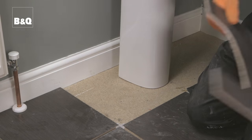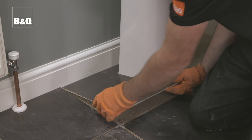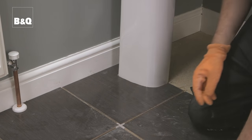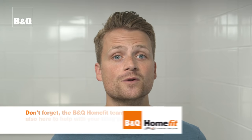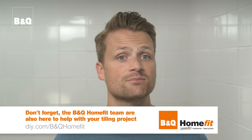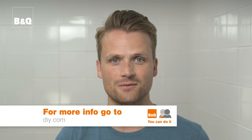Once cut, check that the tile is the right size by trying it out in the space, and neaten it up if necessary using tile nippers and a tile file. Then fix it in place. After grouting, fill the gap between the tile and the pedestal with a sanitary-grade silicone sealant, as the pedestal might move slightly when the basin is used. For more ideas and know-how, visit DIY.com.